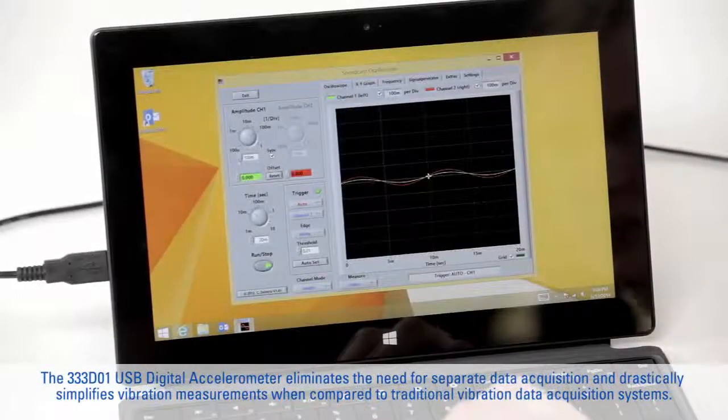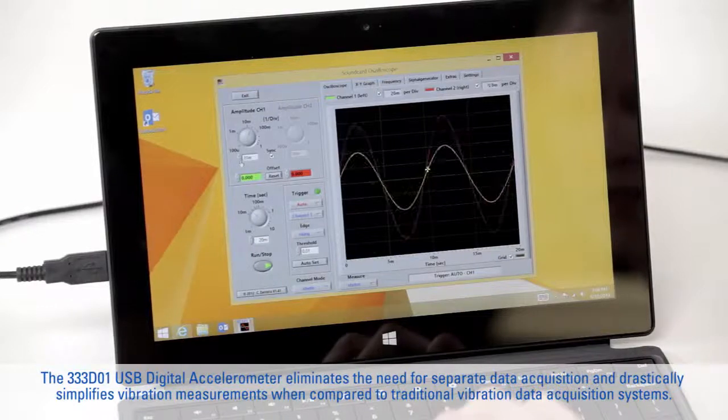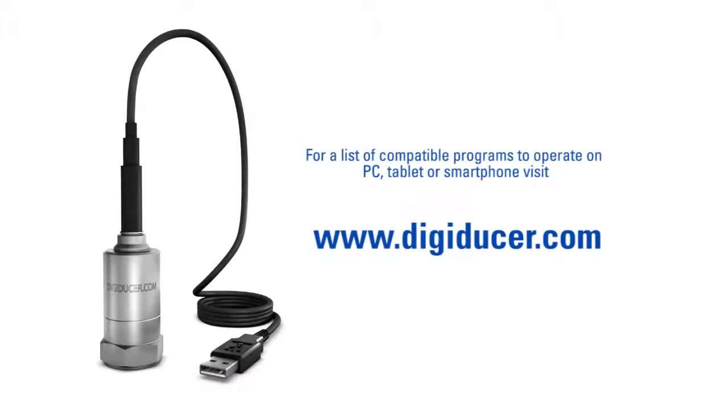The 333-D01 USB Digital Accelerometer eliminates the need for separate data acquisition and drastically simplifies vibration measurements when compared to traditional vibration data acquisition systems. For a list of compatible programs to operate on PC, tablet, or smartphone, visit www.digiducer.com.